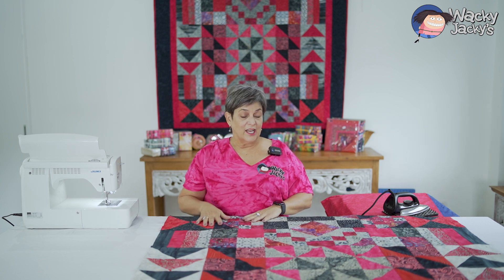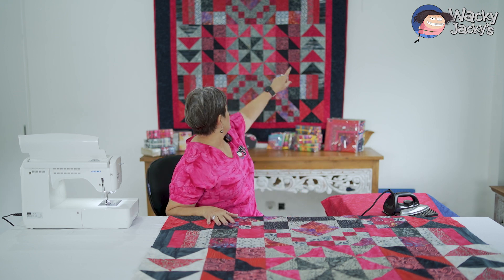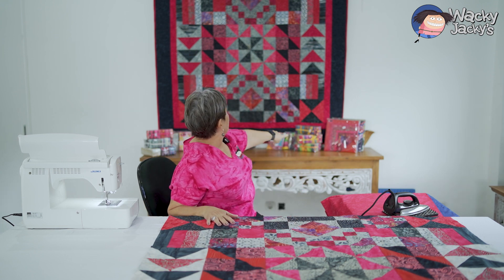Hi everyone, welcome back. I'm Jackie from Wacky Jackies. Now we've got all of the top of the quilt together, which is the centre part of that quilt.